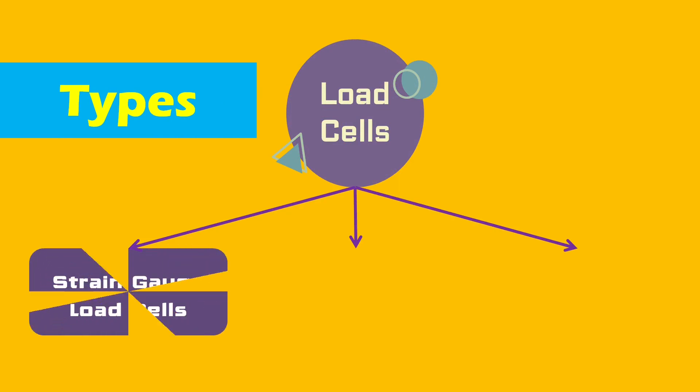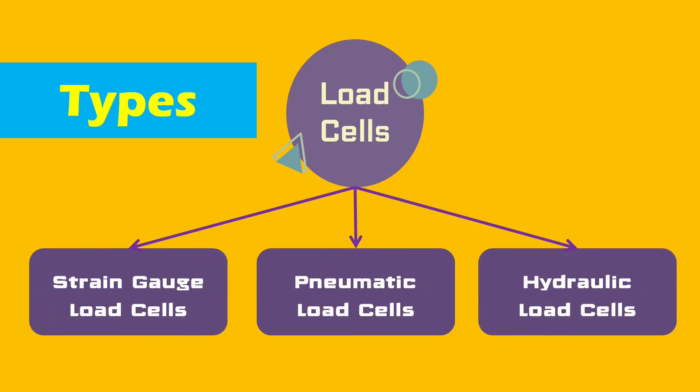Load cells can be broadly categorized into three groups: strain gauge load cell, pneumatic load cell, and hydraulic load cell.